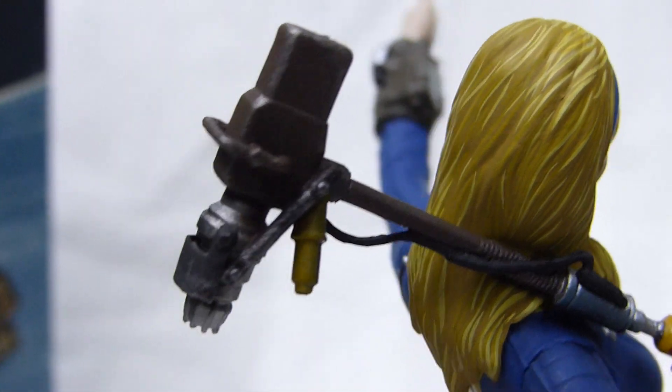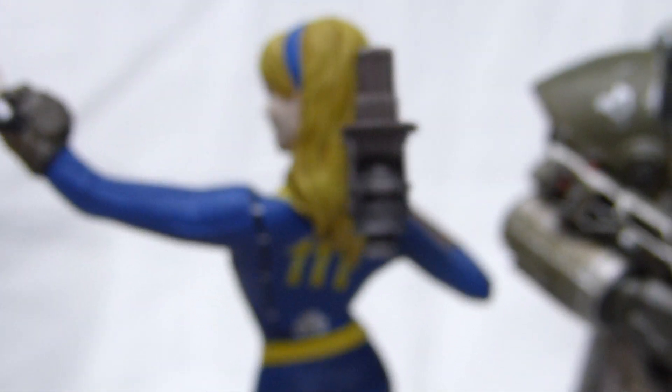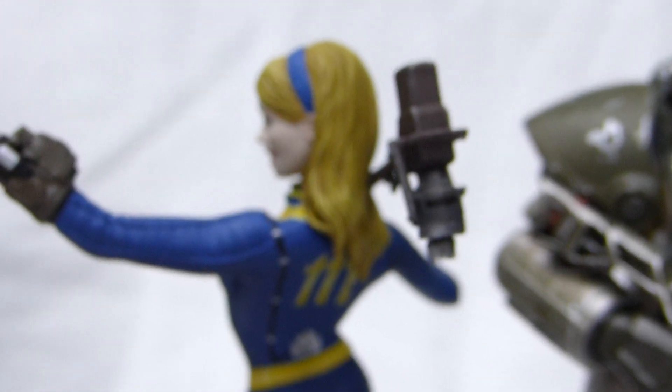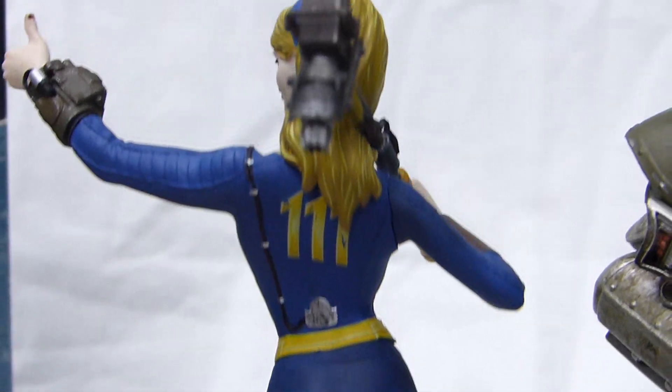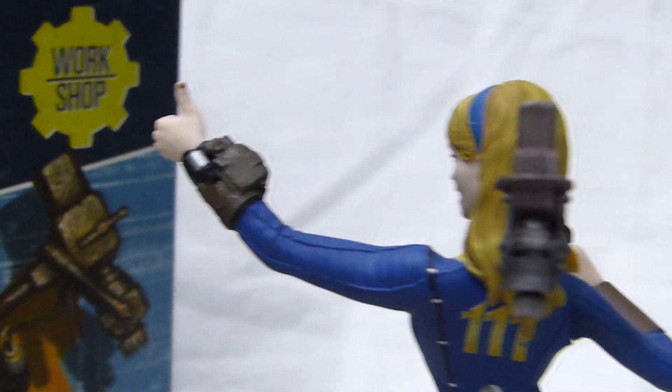So we have the hammer here — very nice hammer. And we have Vault-111 on the back, so this is for Fallout 4 basically.